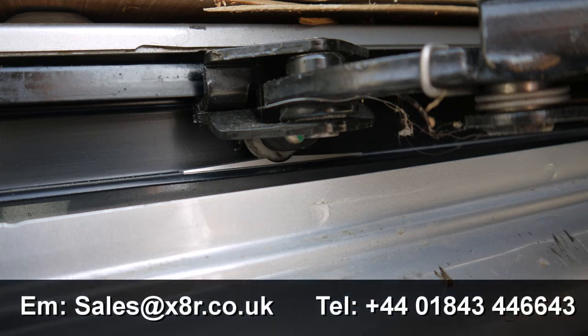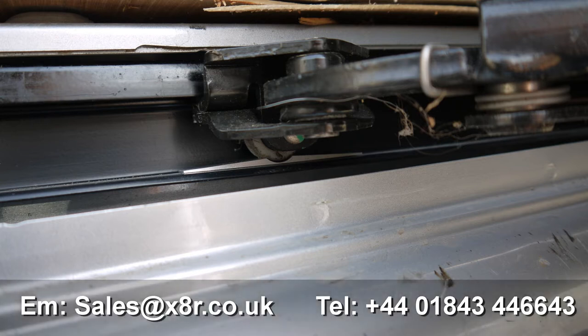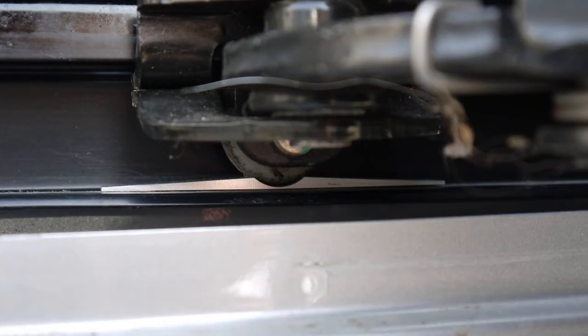Hi there, welcome to this X8R video demonstrating the installation of our universal van door stop ramp. This van door stop is designed to allow you to set a position along the door runner that secures the door in a certain position without having to worry about installing a much larger locking system.